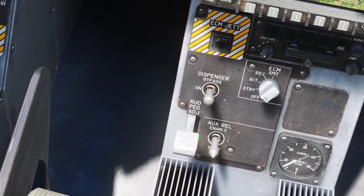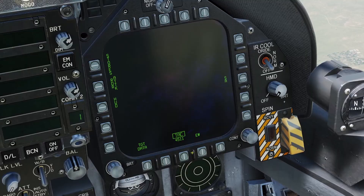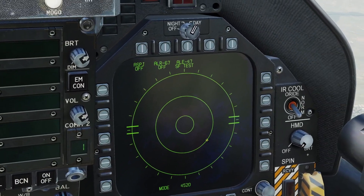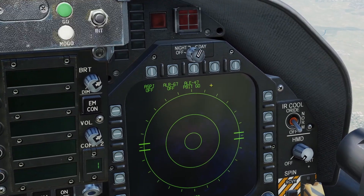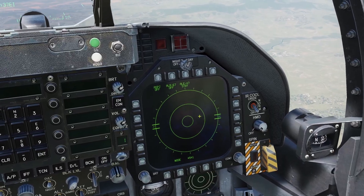First I'll go over the on setting. If you want to view your countermeasures settings, you go to the tactical page and click EW. When you put the countermeasures switch to the on position, it will say self-test, then it will say PBITGO, and you want to wait for it to say standby. Once it says standby, the countermeasures system is turned on.